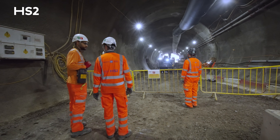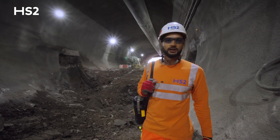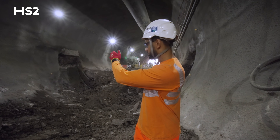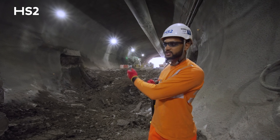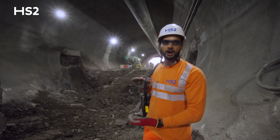Welcome to the downline tunnel, where you can see that we are mid-construction of the tunnel invert. Here we use the tunnel excavator to construct the lower section of the tunnel — we call this the invert. Once the clay is completely removed and dug to the profile, they will then come along and spray the SCL primary lining.